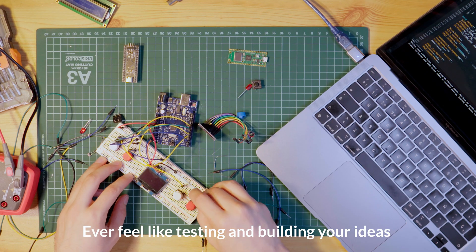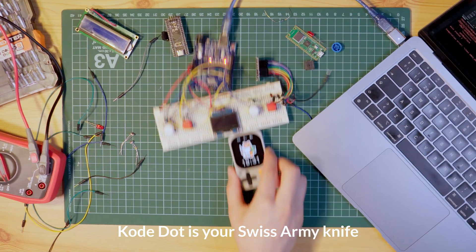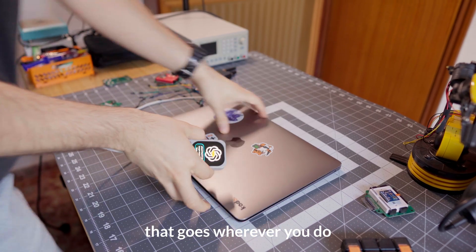Ever feel like testing and building your ideas takes more time than creating them, and you always end up stuck in setup? CodeDot is your Swiss army knife for electronic projects, combining your whole maker desk into one pocket-sized device that goes wherever you do.